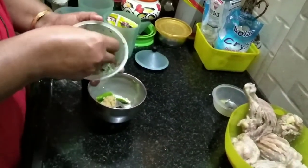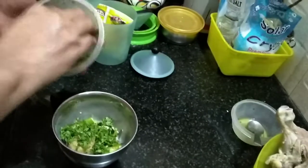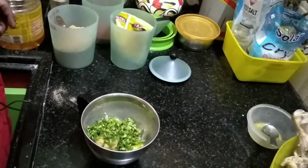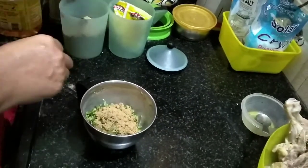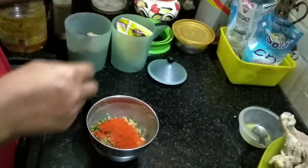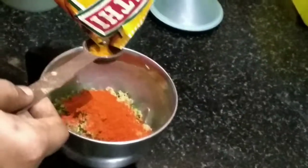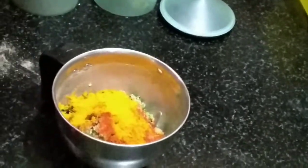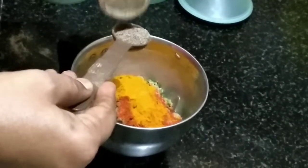Cut the whole thing. We need 1 spoon. Add 1 spoon of salt and soy sauce, 1 teaspoon of salt. Add white pepper and black pepper, and a little bit of salt.